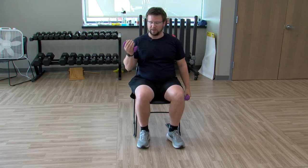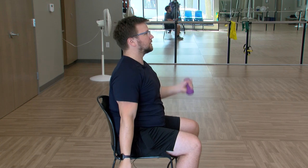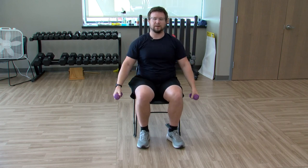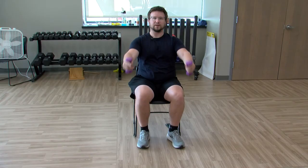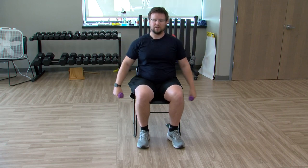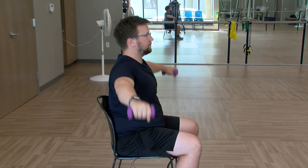Now we're going to do alternating curls, keeping the elbows at our side, curling forward. Going back to the flies but now both arms at the same time. At any point if you want to do this longer, you could do this for 30 seconds — or two hours. Up to the side here, and again don't hit the person next to you. Curling forward one more time, both arms, elbows at the side, up and down.